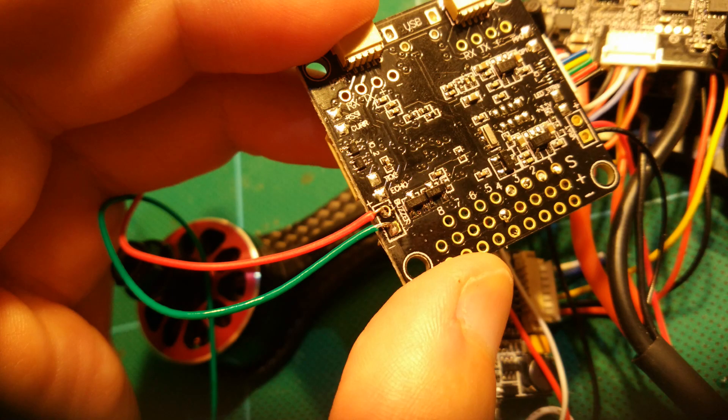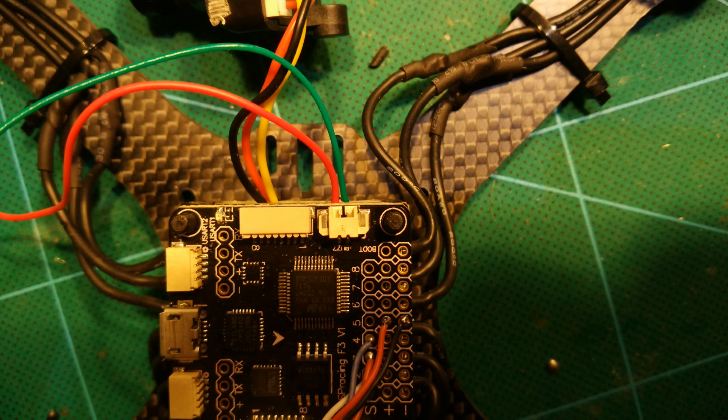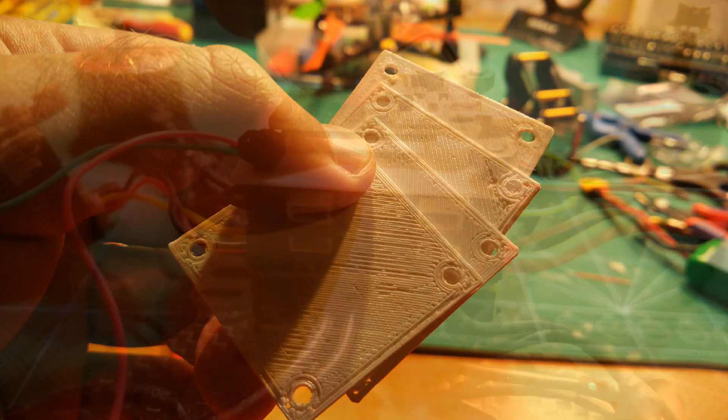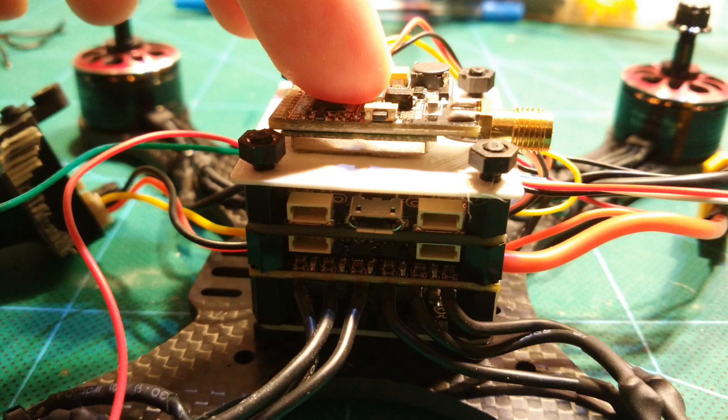Here comes the surprise regarding the flight controller: on this one the buzzer connector is actually soldered wrong. So to get the buzzer working you actually need to solder the wires on the bottom directly, as you can see here. Easy once you know that you have to do it, but quite a pain if you don't. For mounting the VTX on top of the flight controller I printed one of my infamous easy stacking plates, which enables me to mount the VTX nicely.